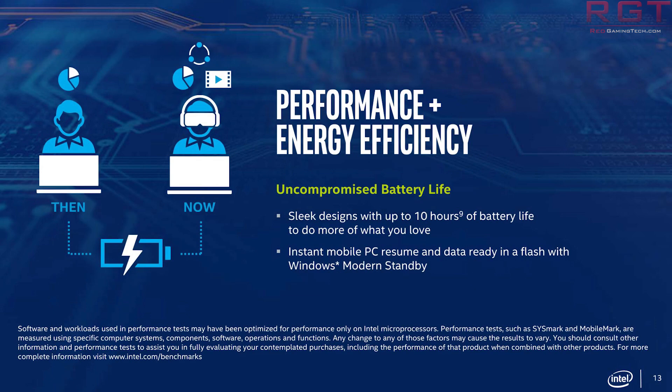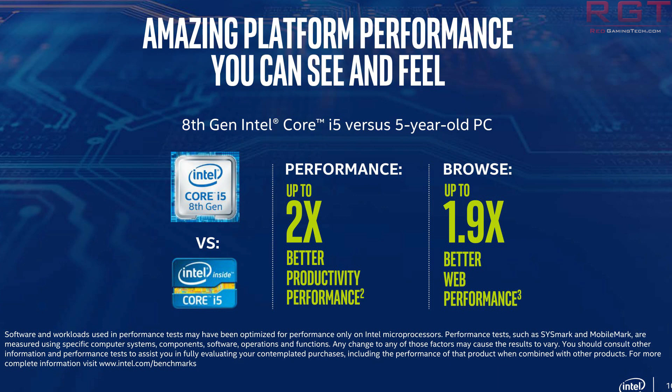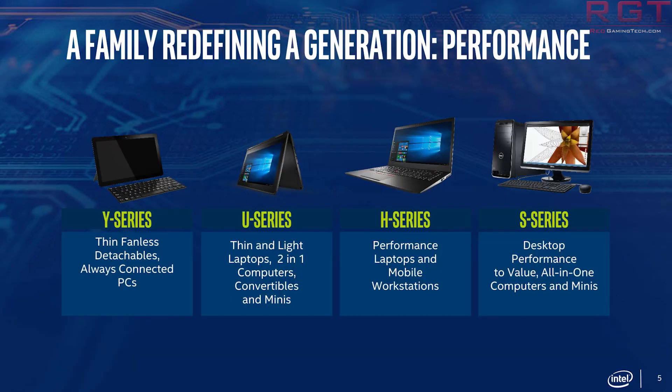Basically, the long and short of it is that the new CPU, Coffee Lake, requires to be paired with a 300 Series motherboard for it to work. Some people will point out that the actual socket itself — that is 1151 — which has been around since the introduction of Skylake back in 2015.